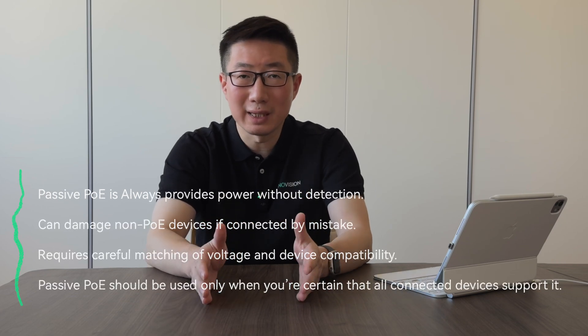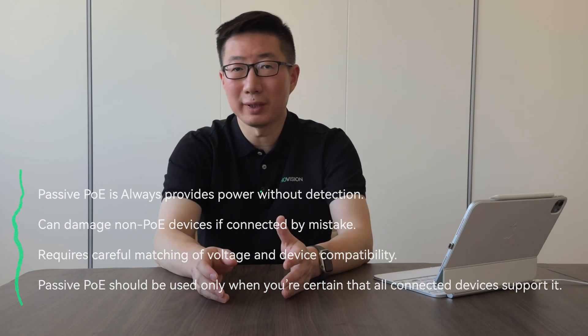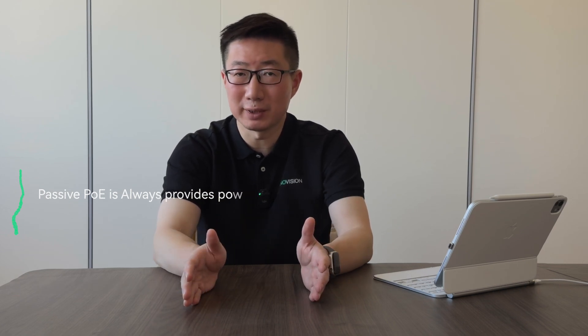Also watch out for budget PoE switches that rely on software simulation instead of a proper hardware chipset for power management. While software-based solutions might handle basic tasks like detection and classification, they are often less stable and can struggle with compatibility — leading to devices not being recognized properly or experiencing unreliable power delivery. In short, sticking with standard, hardware-based PoE switches is the safest and most reliable option.